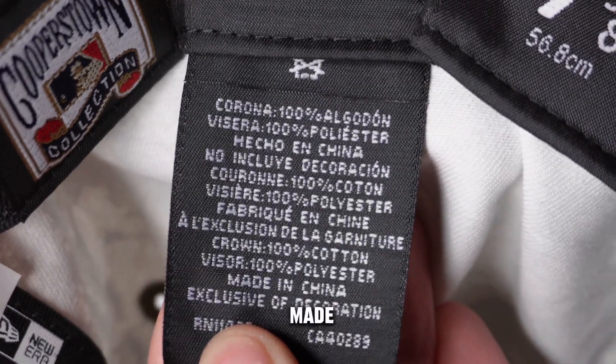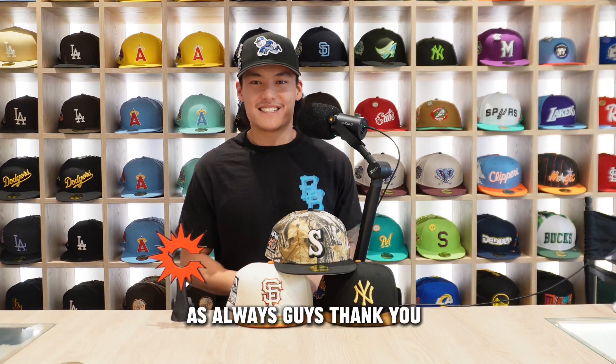This is made in China. As always guys, thank you so much for watching. Be sure to like and subscribe for more Closer Look videos as well as exclusive content. I'll catch you on the next one.